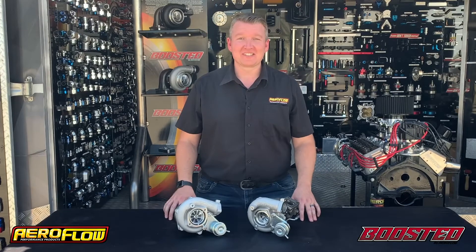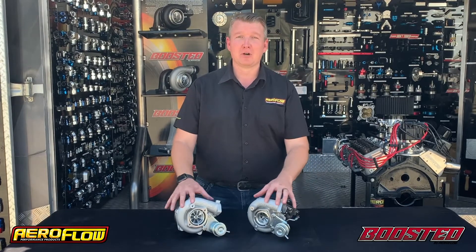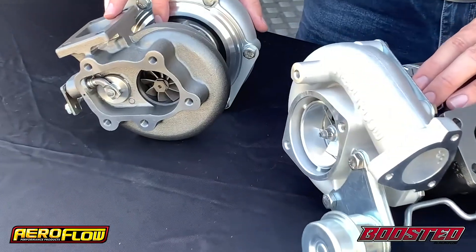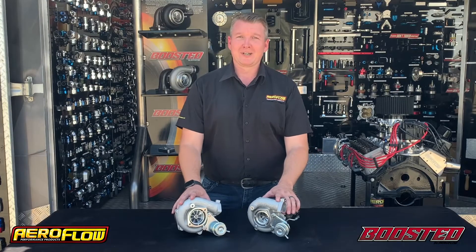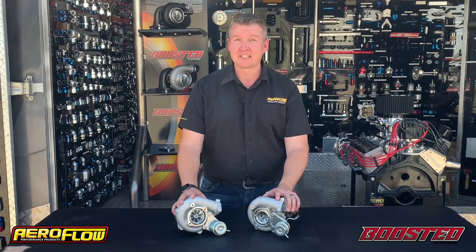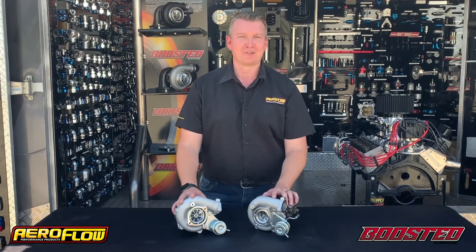Hey guys, Pat from Aeroflow Performance, and today we're going to be talking about Nissan bolt-on turbochargers from the Boosted range. We've got two turbochargers here, both designed to bolt directly on to the SR20 engine as fitted to an S14 and S15 Silvia — you might also know them as 200SX.